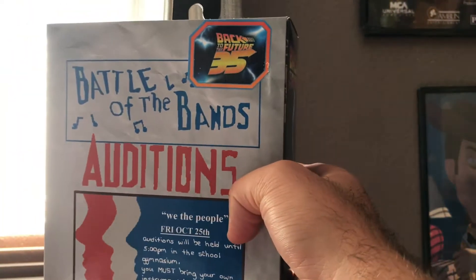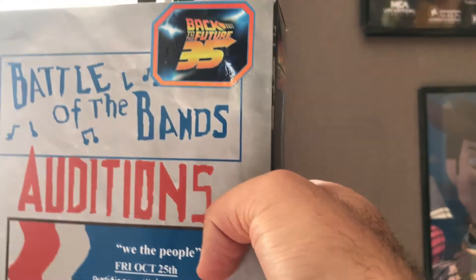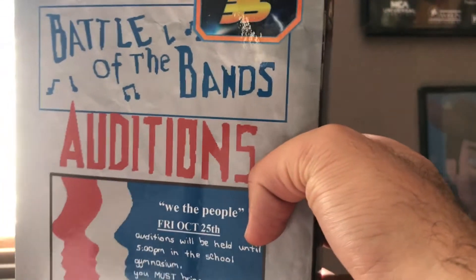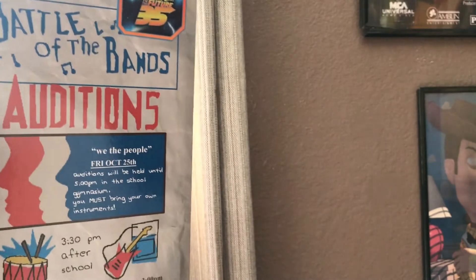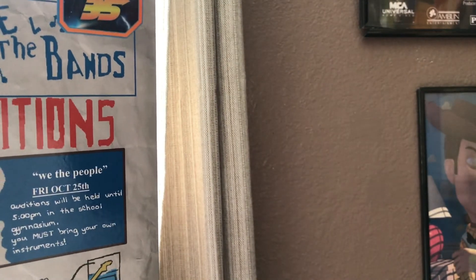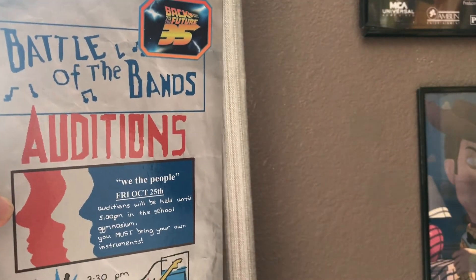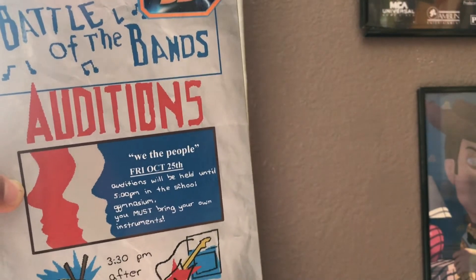That is the Battle of the Bands Marty McFly. Thanks for watching, and make sure you go and grab one. By the way, you can pick this guy up anywhere now — it started as a Walmart exclusive, but now it's available everywhere. I could never find it at Walmart so I ordered it at Big Bad Toy Store, but now you can find it at Target and everywhere else. Thanks for watching, be sure to hit that subscribe button and that thumbs up, and I will see you in the next one.